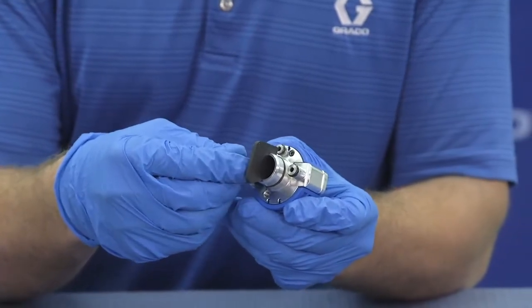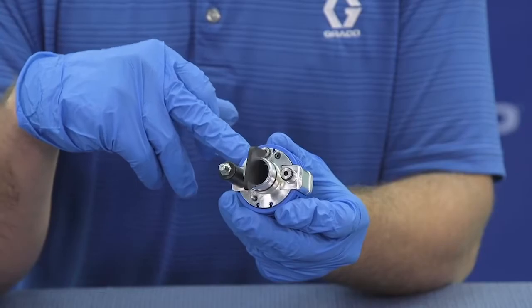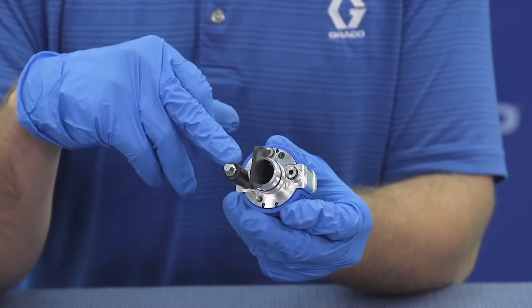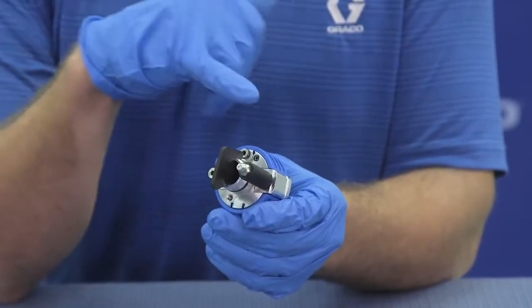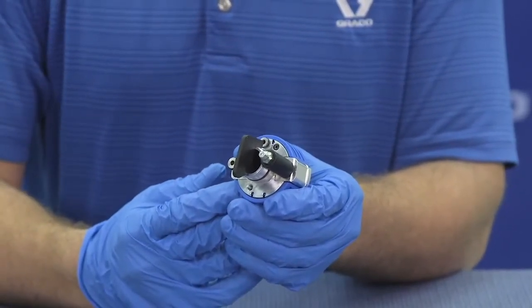We're going to take the grease tool. We're going to be pumping grease through the A port. Grease will come through the side seal into the mixed chamber bore. If it goes through the A side, we'll take it off and put it on the B side. We'll be pumping grease through the B side, through the side seal, and into the mixed chamber bore.